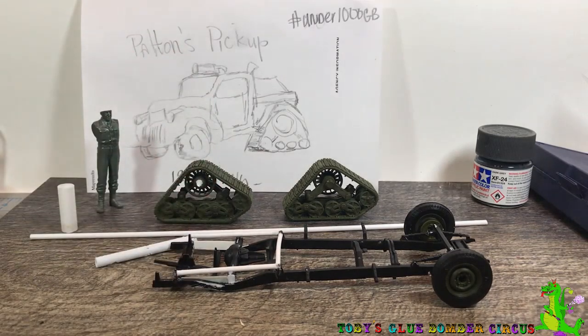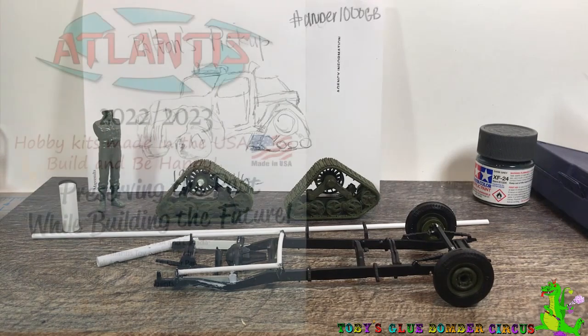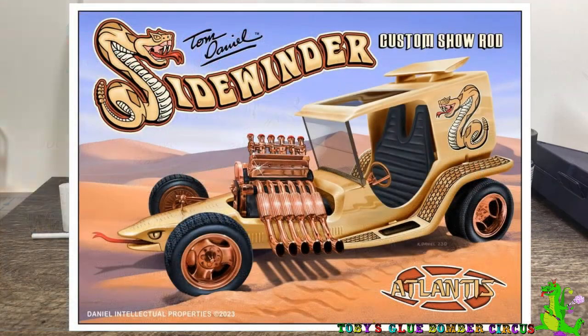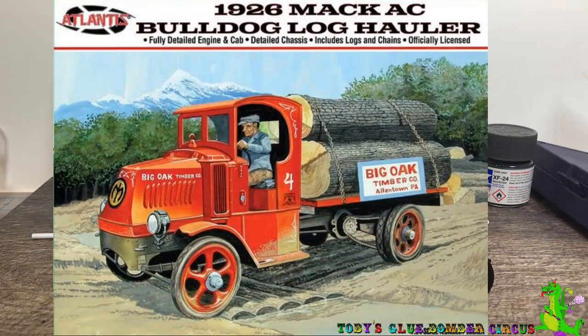It's a little more complicated than I thought, but not too bad. But before I get started on the Patton's Pickup, the other day I noticed I was going through Atlantis Toys and Hobby because I saw that Sidewinder that was coming out. Then I started going through their various kits and I noticed that they have released the old Monogram 1926 Mack truck — that's the log hauler.